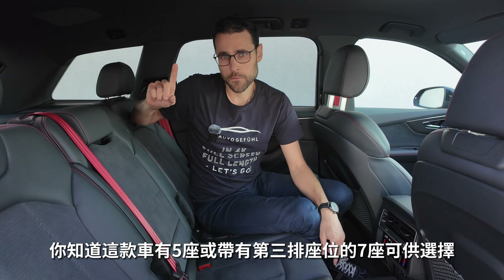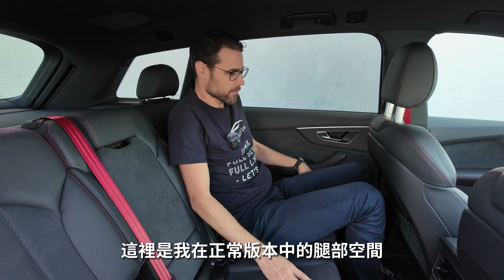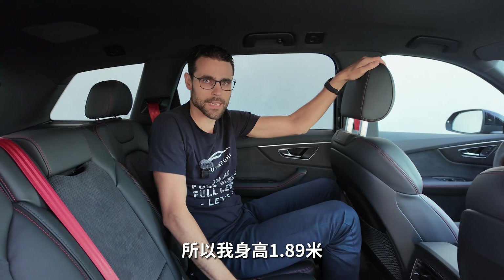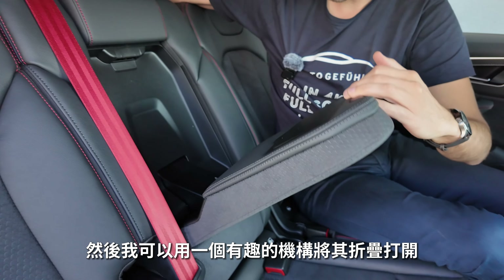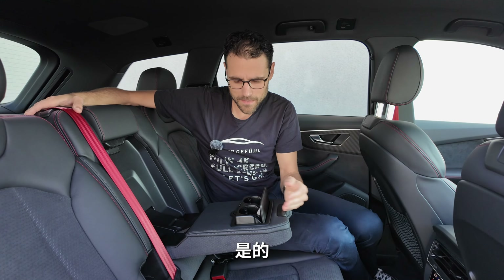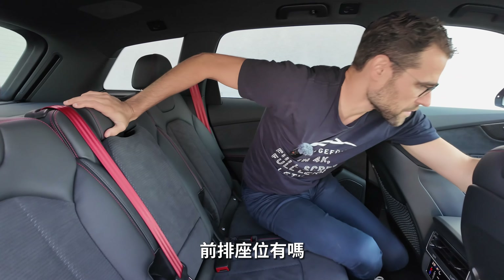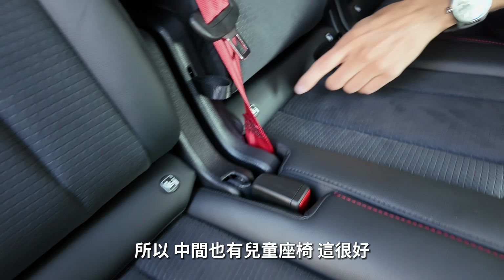The Q7 is available as a five-seater or seven-seater with a third row. Rear legroom and headroom are no problem even with the panoramic roof — even for a 6'2" adult. The microfiber cover on the inside of the seatback looks really nice. There are three ISOFIX points including the middle seat, which is great for a family vehicle. Individual rear seats can also be slid forward and backward.